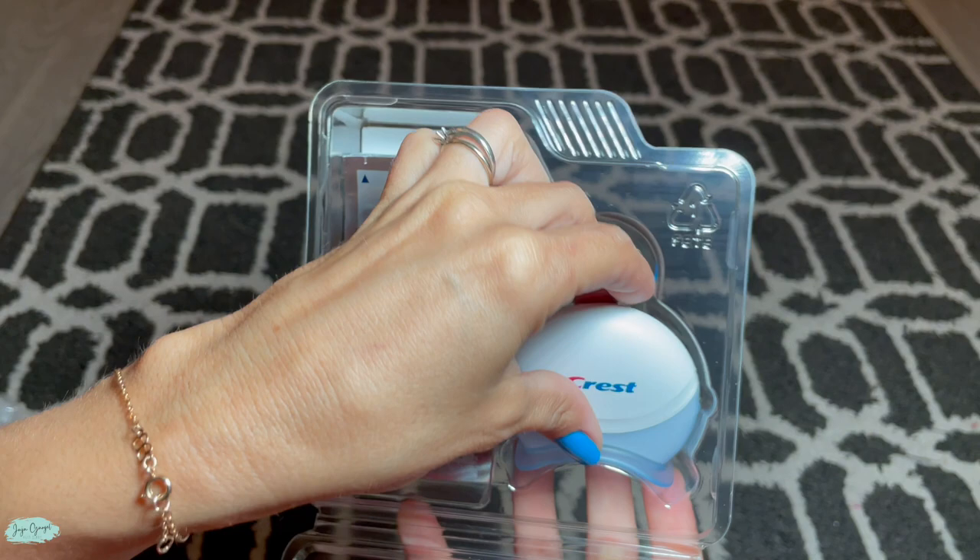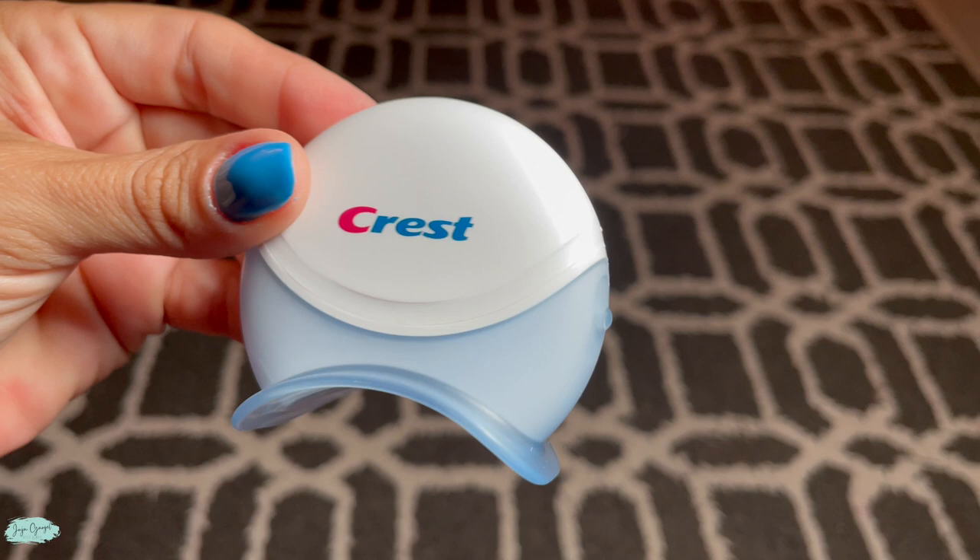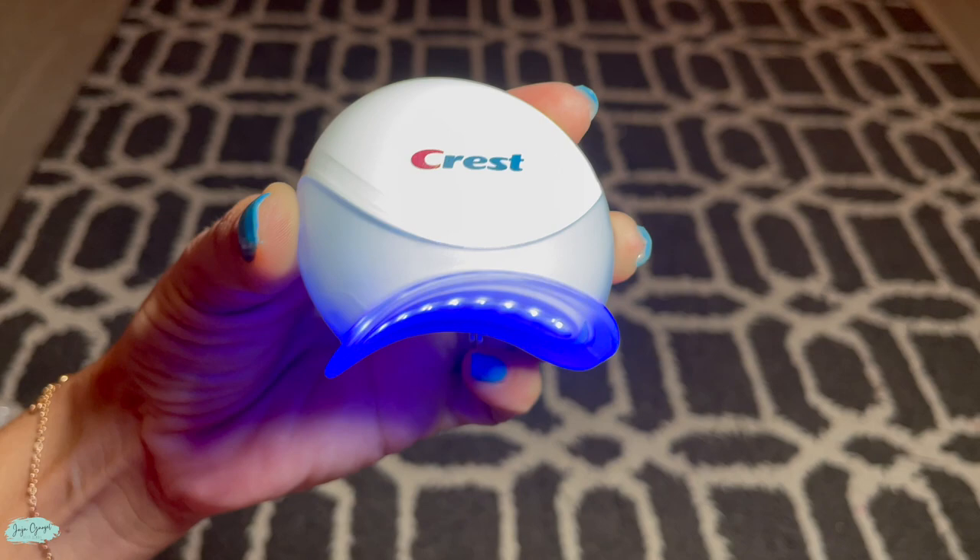Another thing that I really love about this treatment is that it comes with this blue light therapy for your teeth that helps to make your teeth even whiter after you do the white strips. It's super simple to use.